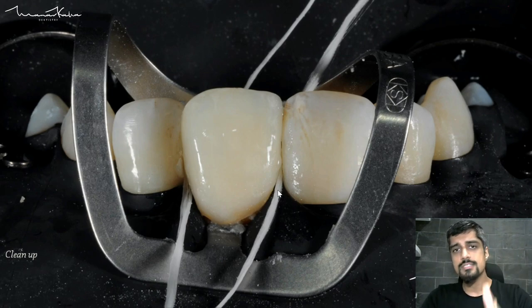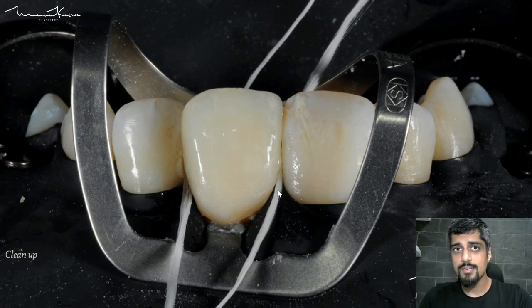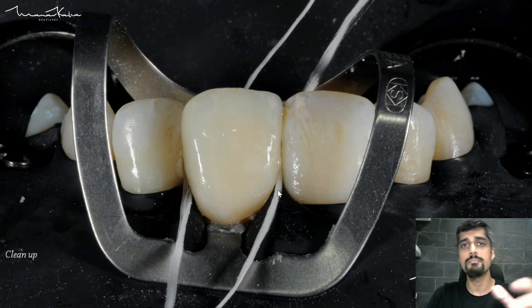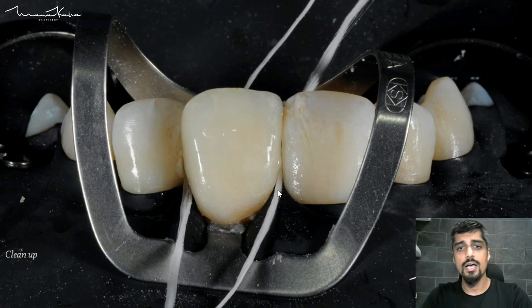This is something you need to practice, and I know many of you are going to get it wrong when you start working with resin cement. Posterior areas are even more delicate where contact points are tighter and access is more difficult. Everybody has their own ways of cleaning up — some people do a tack cure and then clean, some people clean first without tack cure. Flossing is obviously extremely important in this case.